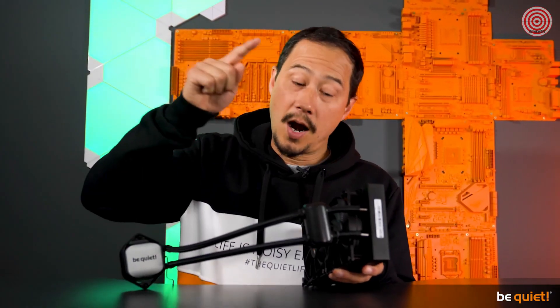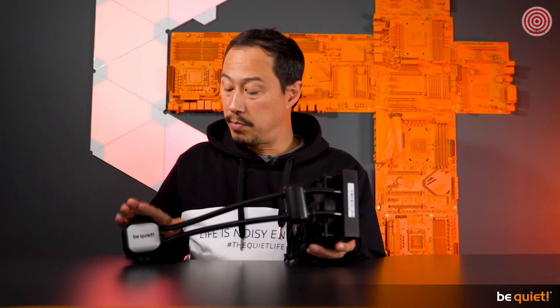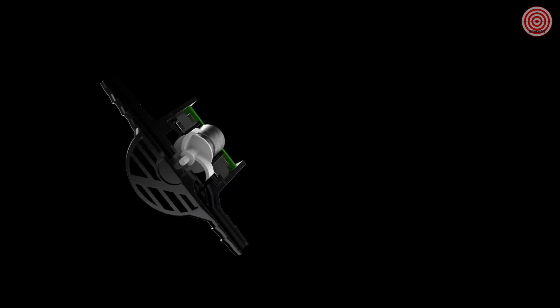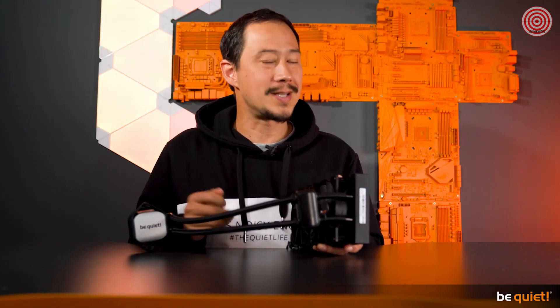Let's talk about the heart of the system — the pump, which is doubly decoupled. On the one hand, the pump is located between the block and the radiator, which reduces vibrations to a great degree. On the other hand, we have wrapped the pumping unit in a rubber coating which additionally minimizes vibrations, and of course we have used a pump that runs very silently.